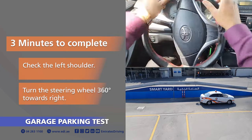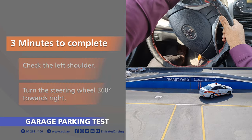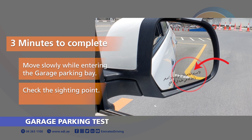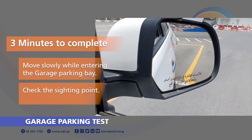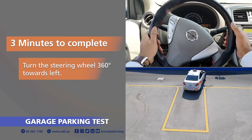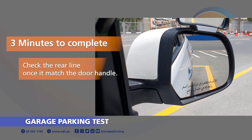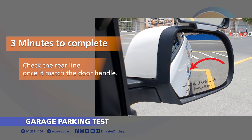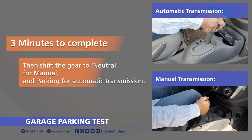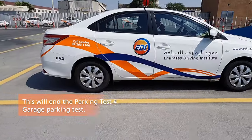Check the left shoulder. Turn the steering wheel 360 degrees towards the right. Move slowly while entering the garage parking bay. Check the sighting point. Turn the steering wheel 360 degrees towards the left. Check the rear line once it matches the door handle. Stop the vehicle. Pull the handbrake, then shift the gear to neutral for manual or parking for automatic transmission. This will end the parking test for garage parking.